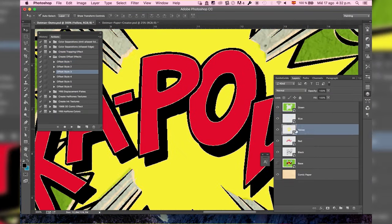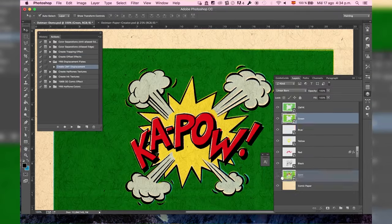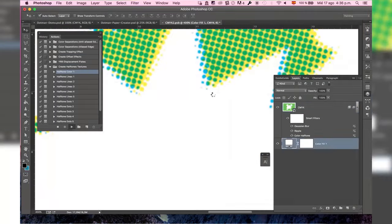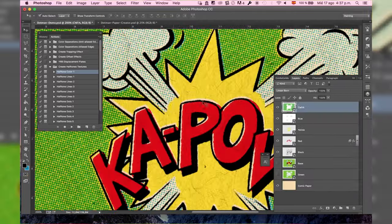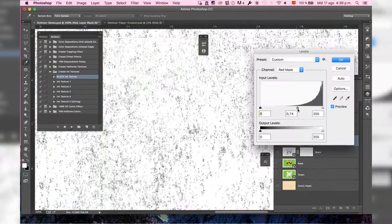Dotman Toolkit was created thinking of those who want to go back and recreate their aesthetics, imitating the ink texture, color separations, displacement plates, the Four-Color Process trapping effect, 3D effects, and texture of the paper.